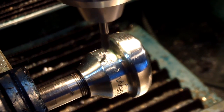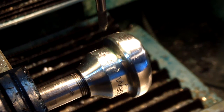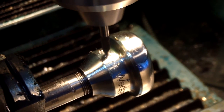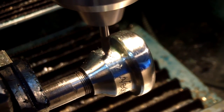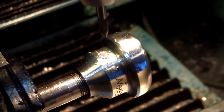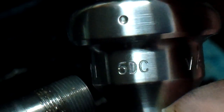This mouthpiece will come off the fourth axis, go for final polishing, and then be inspected, play tested, and then off to the customer. That's a Wedge 5DC stainless steel mouthpiece.